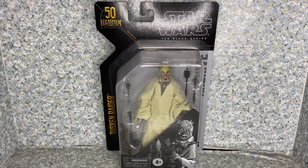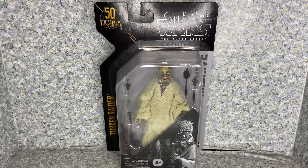Hello, Star Wars fans. This is JAR369. Welcome back for another figure review. Today I'll be taking a look at the Star Wars The Black Series Archive Collection Tusken Raider, made by Hasbro.